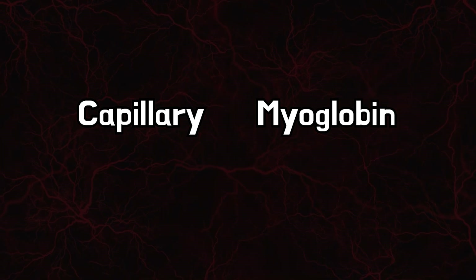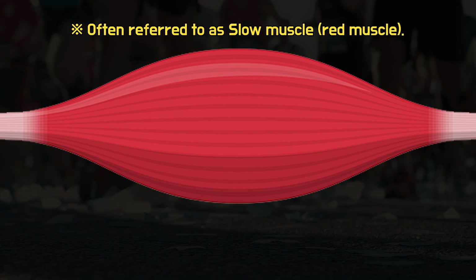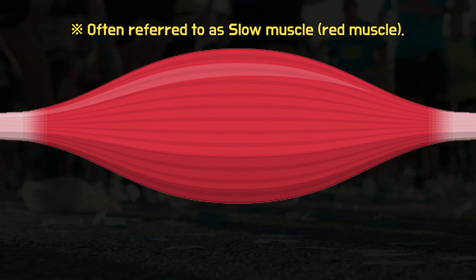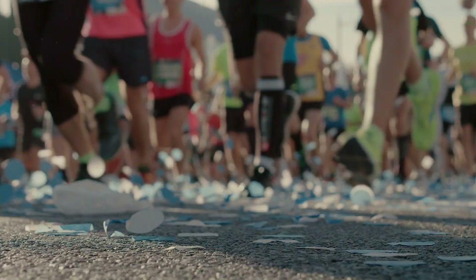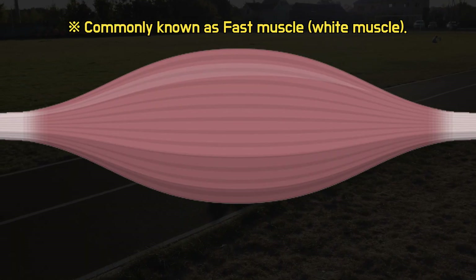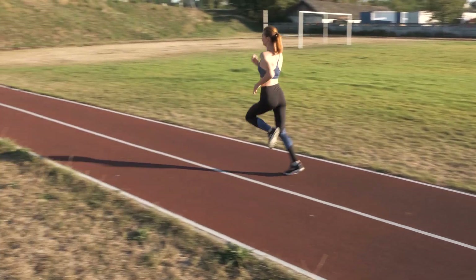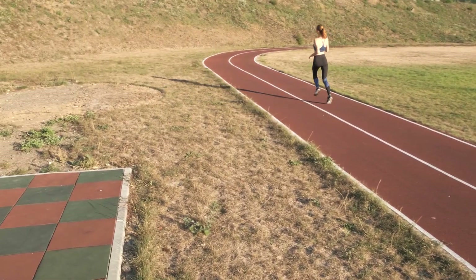Since capillaries and myoglobin facilitate oxygen supply to the muscles, red muscle is suited for aerobic activities like long-distance running, where moderate force is sustained over time. Conversely, white muscle is adapted for anaerobic activities that require strong, short bursts of energy like sprinting.